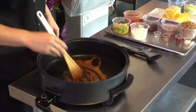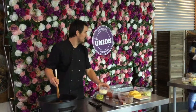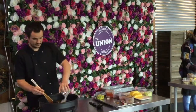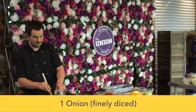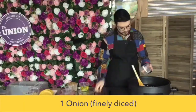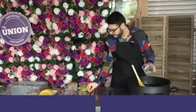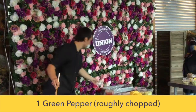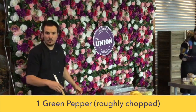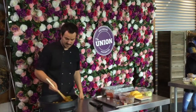Just flip that around, and add the onions. Then add your peppers. You're going to sweat them off — what sweat means is we're just going to take the moisture out of them. It's going to make them nice and tender.